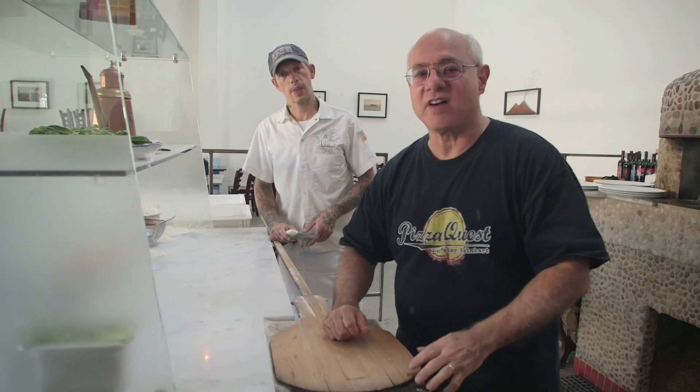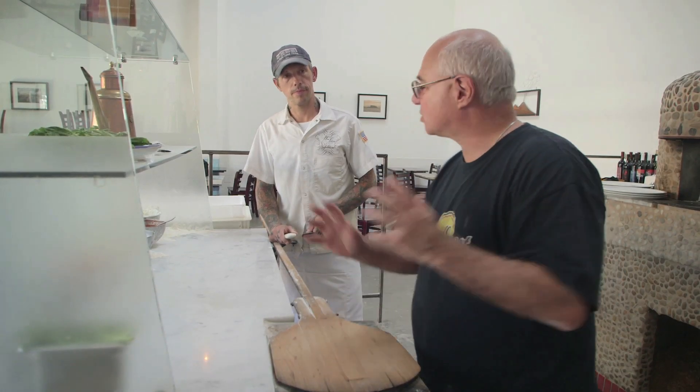Here we are at Una Pizza Napoletana in San Francisco. We've been tasting a lot of pizzas with Anthony Mangieri. He's going to make one final pizza for us now. What's it going to be, Anthony?